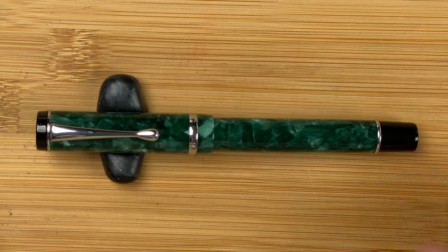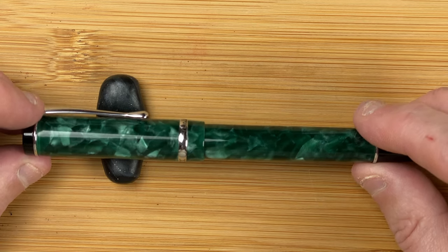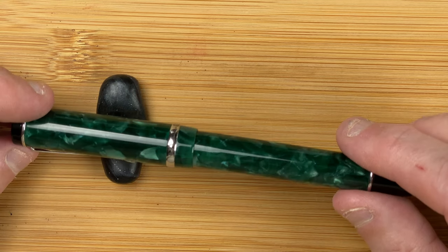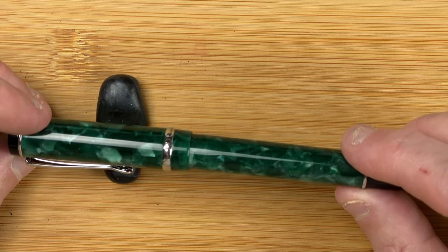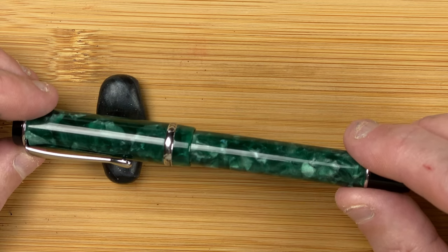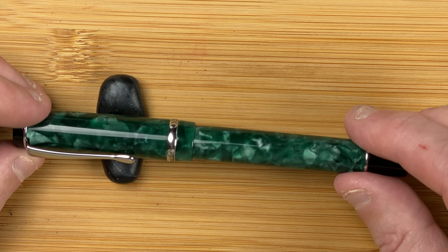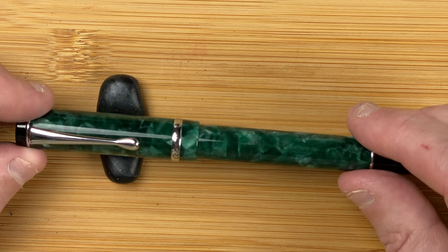Welcome down to the table. Here we've got the pen. This is the Conklin Durograph and this is forest green. Very pretty, very nice. Just look at the colours on this — we've got dark greens, pale greens, we've got hints of whites coming through. Hopefully you can see the way that the light's being captured and playing off this pen. Very pretty.